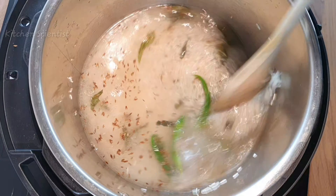Now switch off the sauté mode and use the pressure cook mode. Pressure cook for about eight minutes on high pressure.